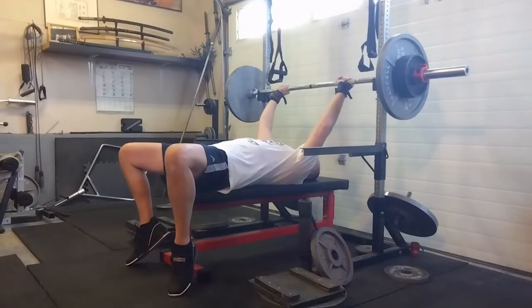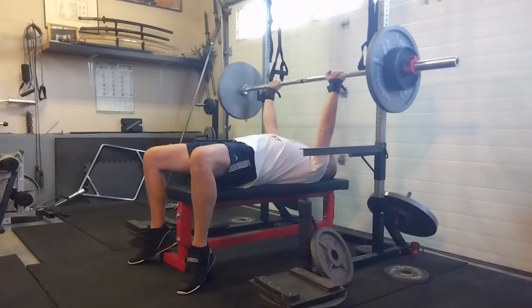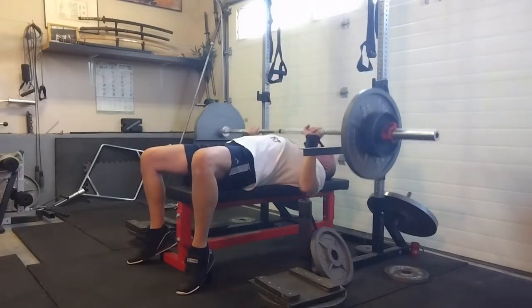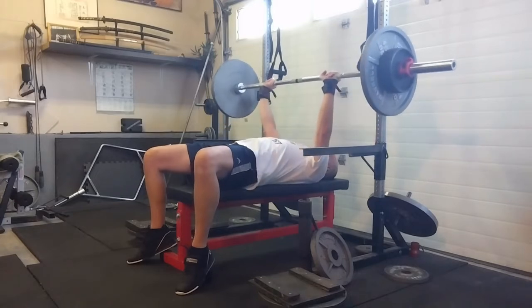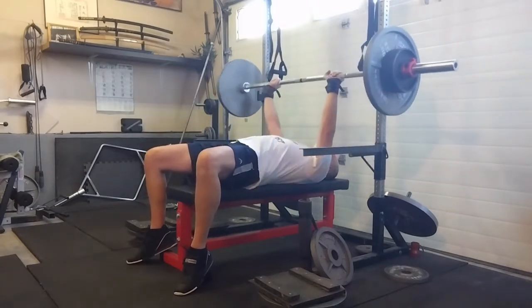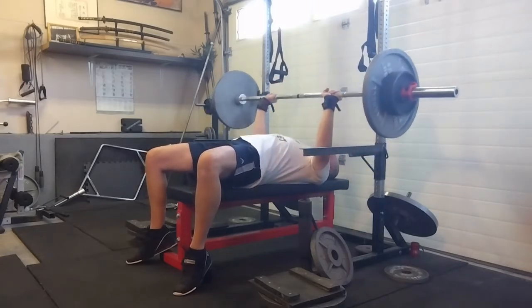Moving on to bench, doing narrow grips — about a full hand grip in from the rings, inside my usual position. I really enjoy these narrow ones a lot more — more tricep involvement — and staying really tight. The squat shoes actually helped me push a little better, so bonus on that. Managed to get all my reps in and felt great.